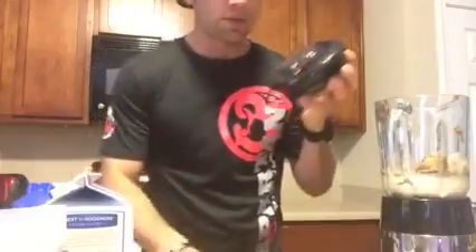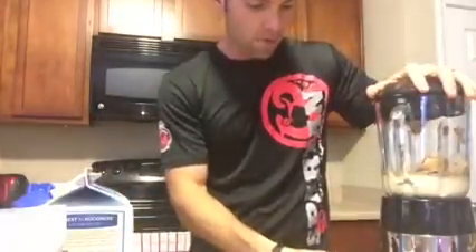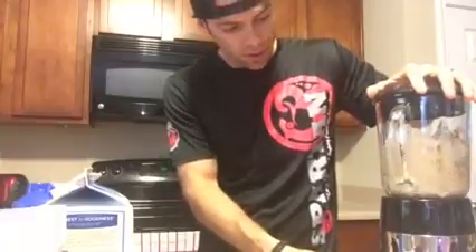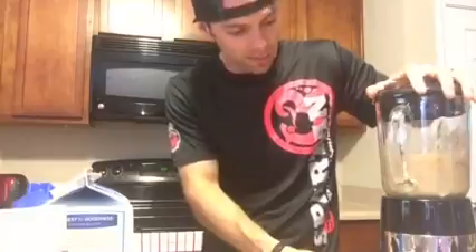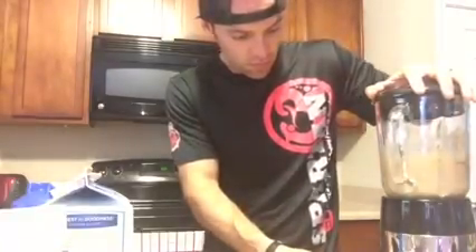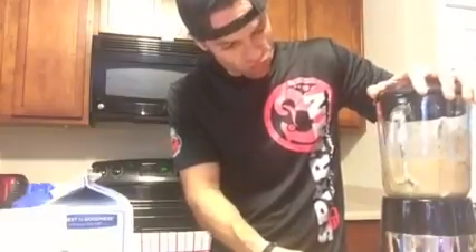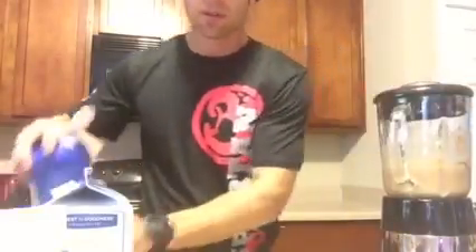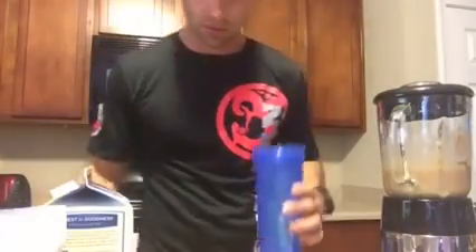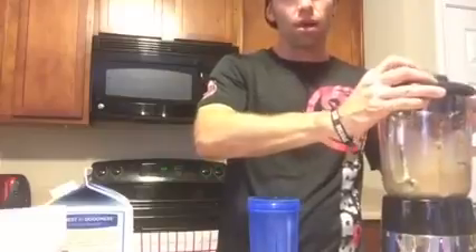It's looking good. We're going to push this down and go food processor — blend it all up.